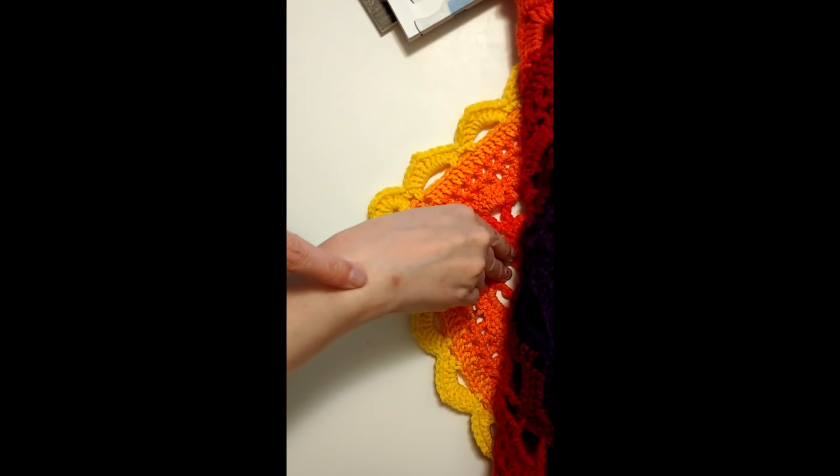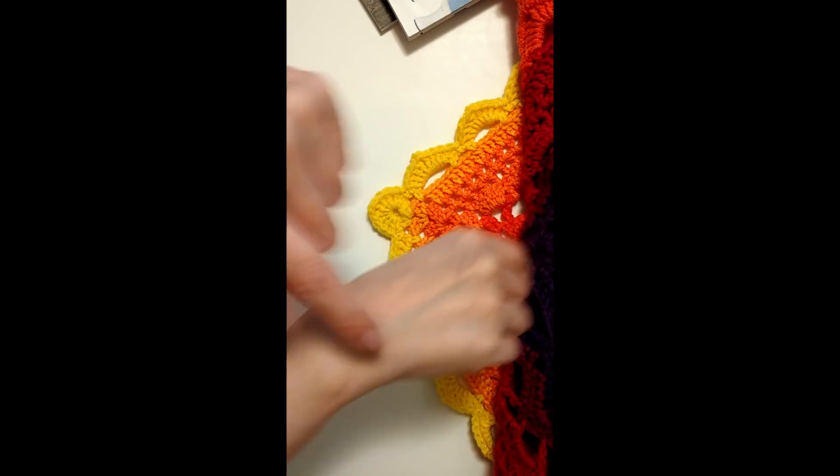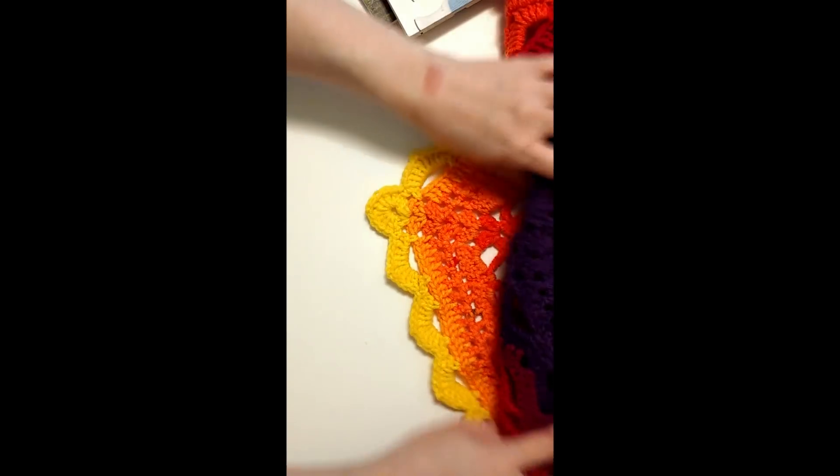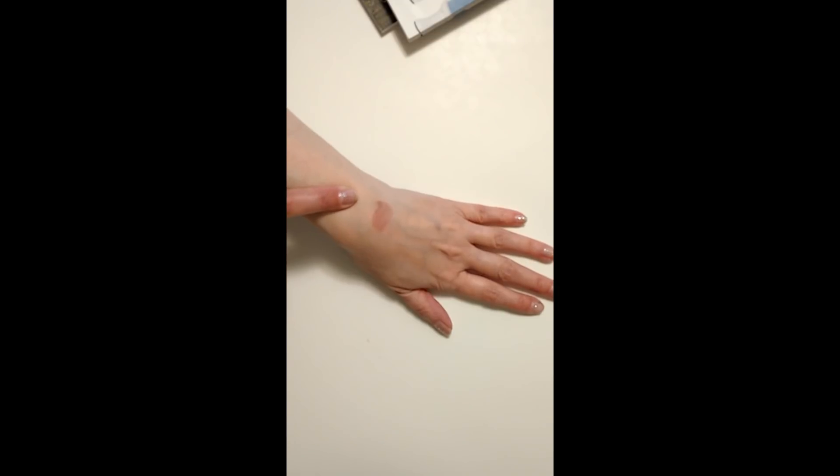Excuse my burn. I burned this side and it healed and I have a bad scar, and then I burned this side last night. If you guys didn't know, I have fibromyalgia — long story short, it affects your entire body, and sometimes I get really clumsy and end up burning myself on oven doors.